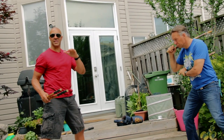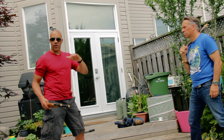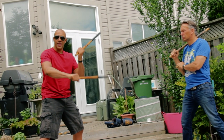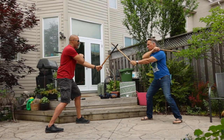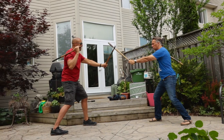Pay attention to which one is a forehand and which is a backhand, and the scissor transition between those strikes, and where you chamber — those are important points. So: tip, forehand, backhand, backhand, chamber, forehand, backhand, backhand, chamber.